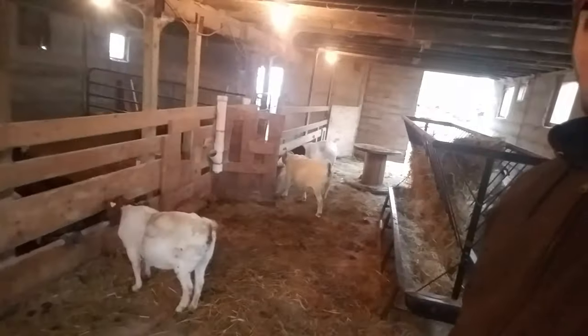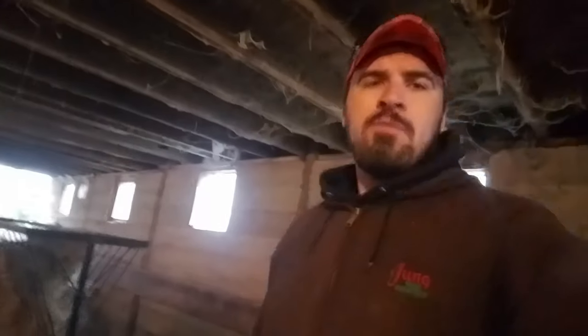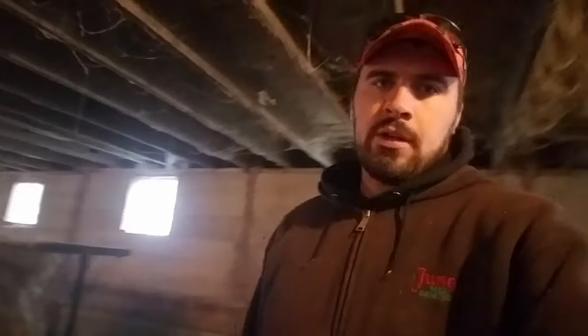Hey fans, welcome back to the channel. Today we're in the goat barn — goat barn, calf barn, kidding barn, whatever you'd like to call it.